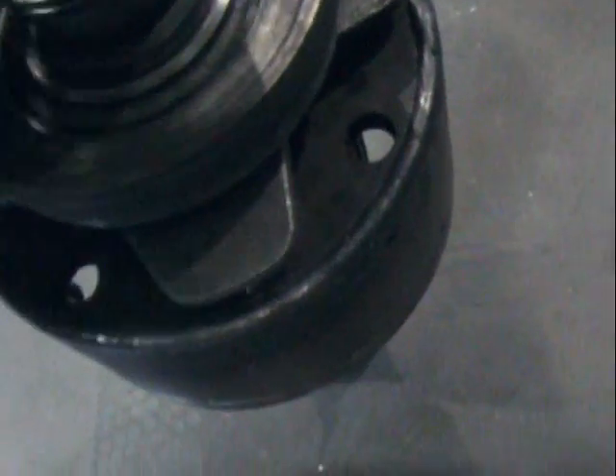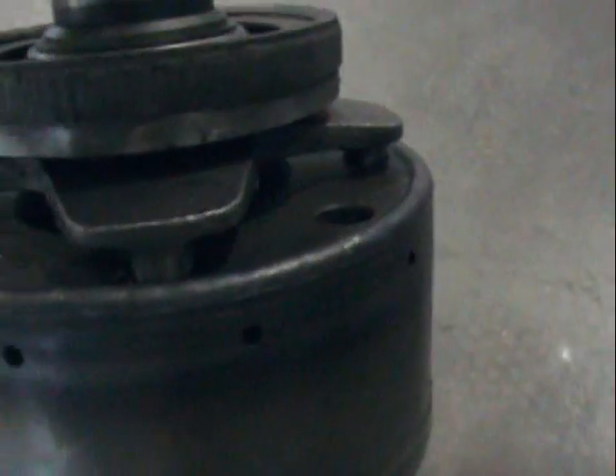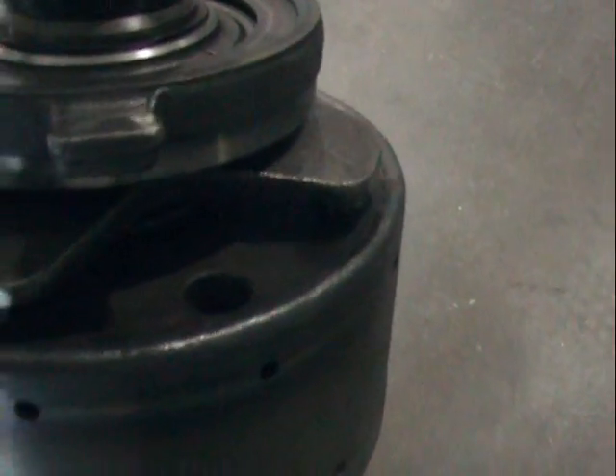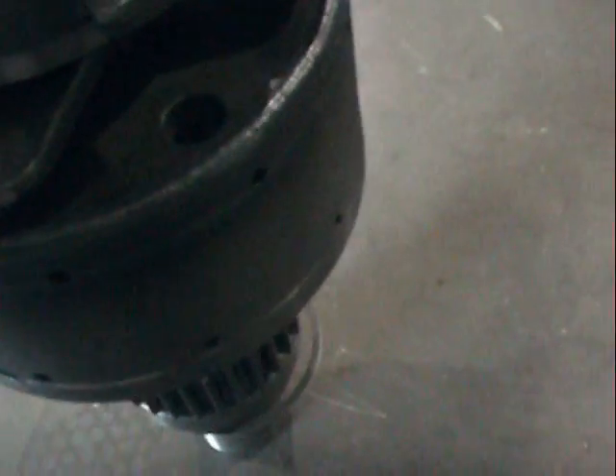This is starting to get a little bit closer view of the bearing. It's actuated by hydraulic pressure to actually lock up the clutch pack. Those are the arms that press down into the clutch pack and lock it up.